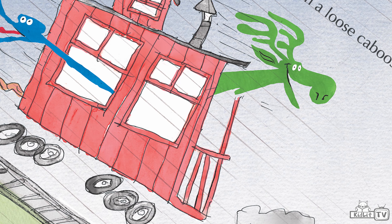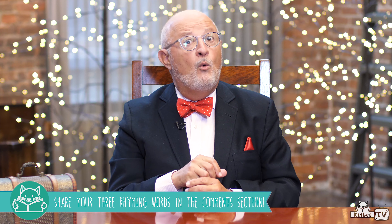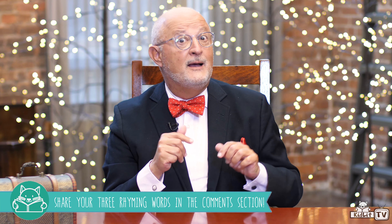And that's what they use to make their house out of. The book has many rhymes like moose, goose and caboose. So I'm going to ask our viewers to come up with at least three rhyming words that can become a story. Share your three or more rhyming words in the comments section.